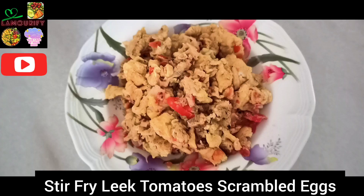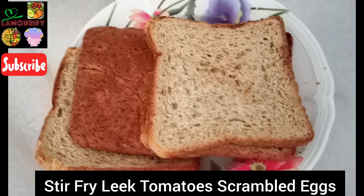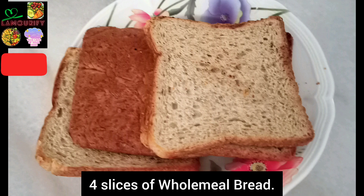Hi everyone, welcome to Shake It Off La Morrify. Today I'm going to share with you stir-fry leek tomato scrambled eggs. Four slices of wholemeal bread.